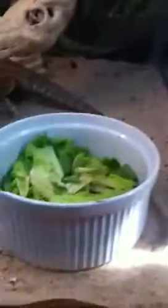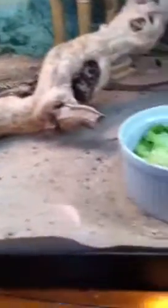This is their tank. I feed them mustard greens, regular lettuce, strawberries, raspberries, and grapes. I feed him goliath worms, I feed her super worms and mealworms, and I feed them crickets.